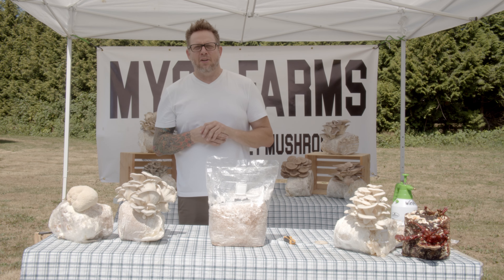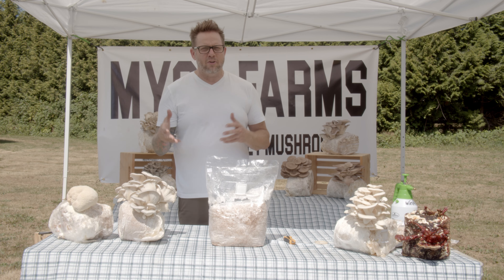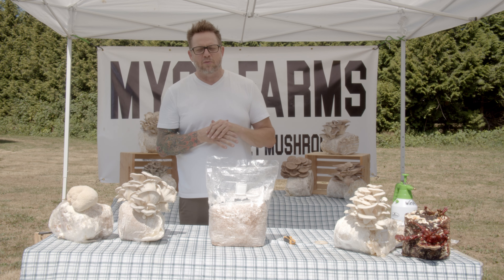Hey everyone, my name is Brian from Yusuf Farms. I am one of the growers and co-owners and founders of this gourmet mushroom farm business.